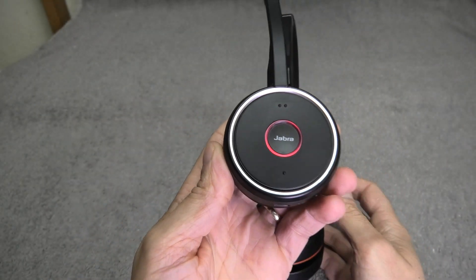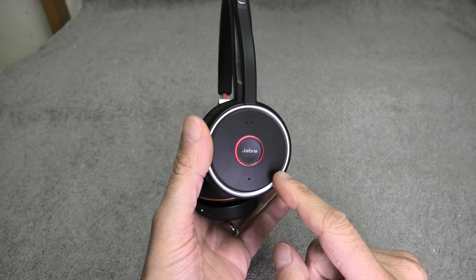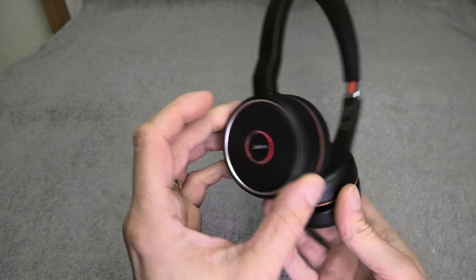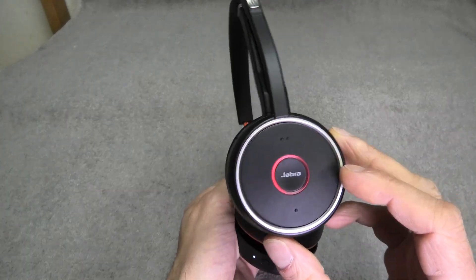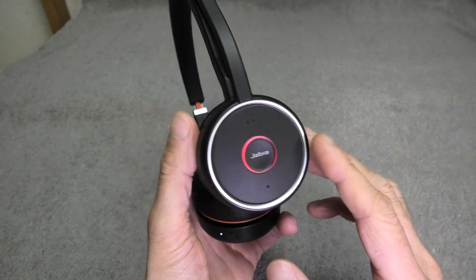Hey guys. I have here my Jabra Evolve 75 Bluetooth headsets, and these headsets have this busy light on the side. That's supposed to turn on either when you're on a phone call, or you can also turn it on manually to indicate whenever you want that you're busy and you don't want to be disturbed.